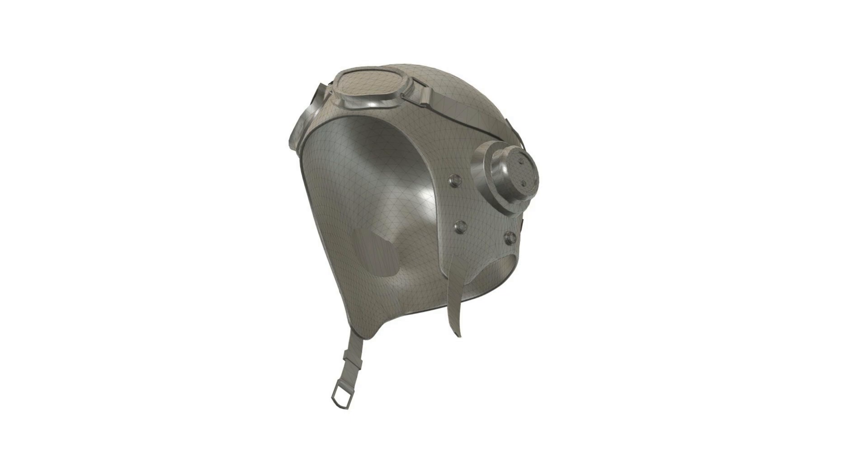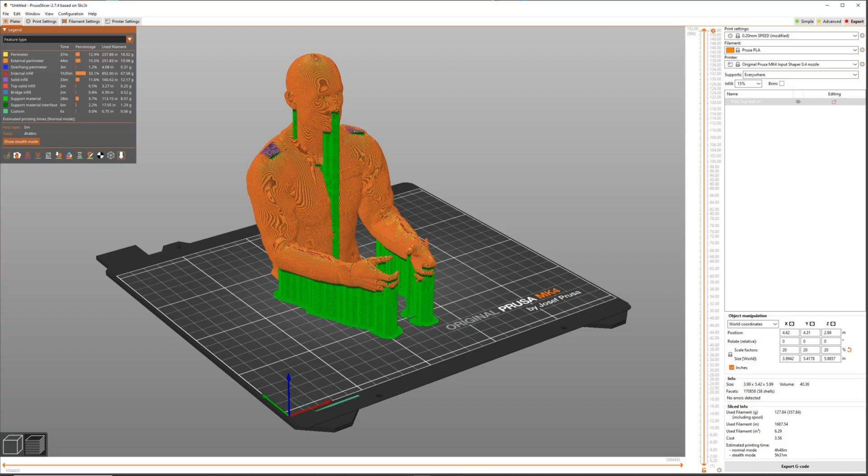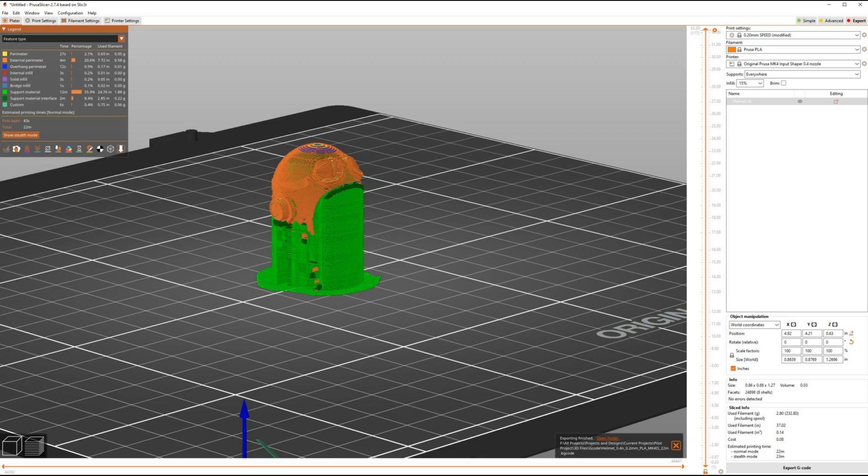Then I go into Prusa slicer and do a test run — I experiment with what kind of support it's going to need, what kind of infill, and just play around. I bring the helmet in too. Keep in mind, if it gets too small, the wall thicknesses might not work for what you're trying to print, so in Fusion 360 you may have to modify and edit it.